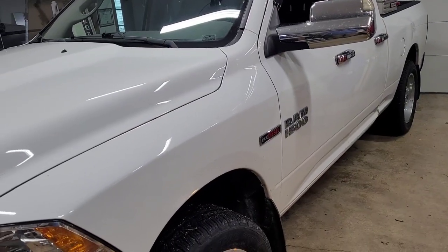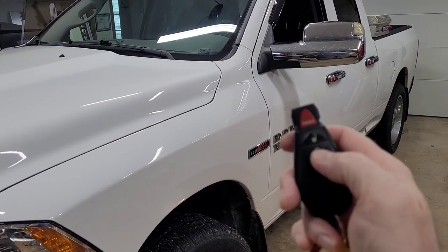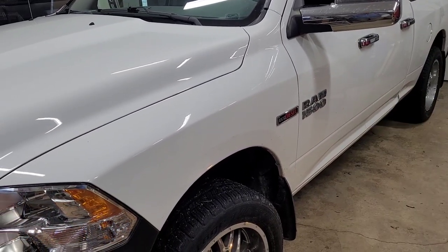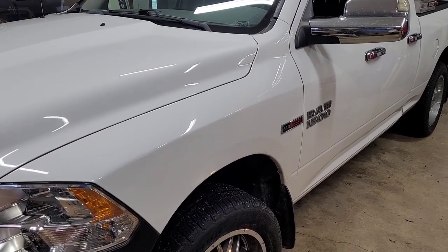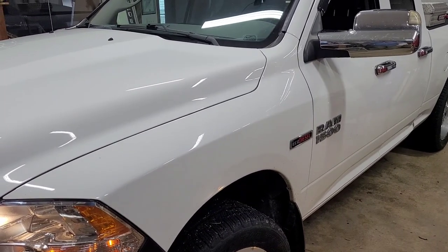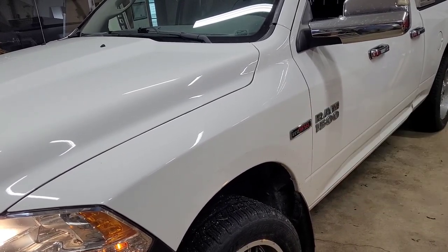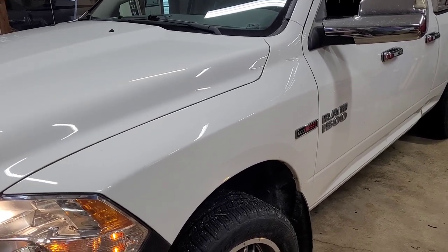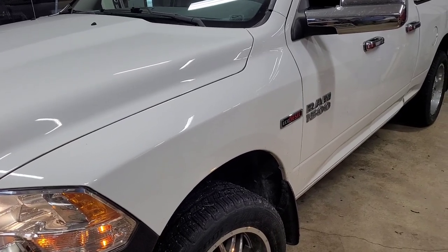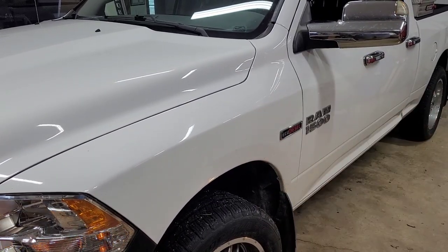Everything programmed the way it was supposed to. All we have to do is press the lock button three times on the factory remote — one, two, three — and it starts. To get in, hit unlock, open the door, put the key in, turn it to run and take off. If you hit the brake first it'll shut off — that's what cancels it. If you're not going anywhere, just hit lock three times again.